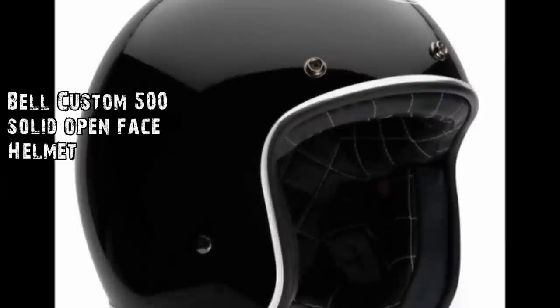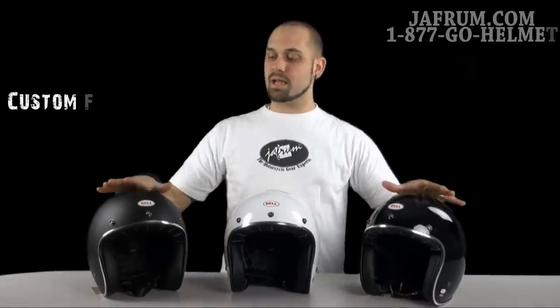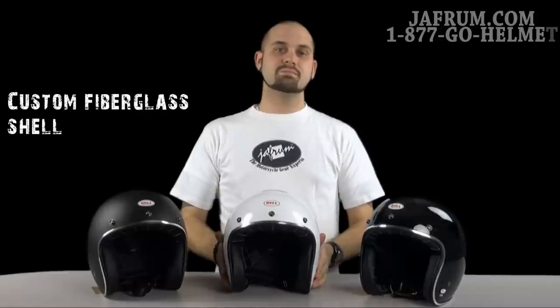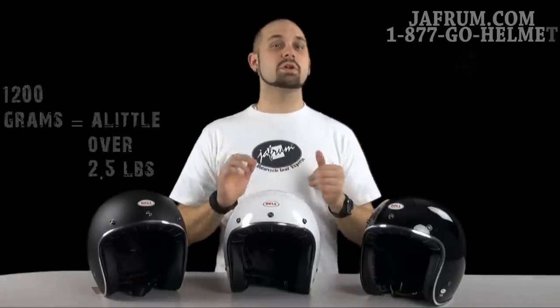This is Bell's Custom 500. It comes with a fiberglass shell, as do most of their lighter helmets. This helmet weighs in — they say a little over two and a half pounds, but the ones I've weighed are coming in under two and a half pounds, around the 2.3 pound mark.